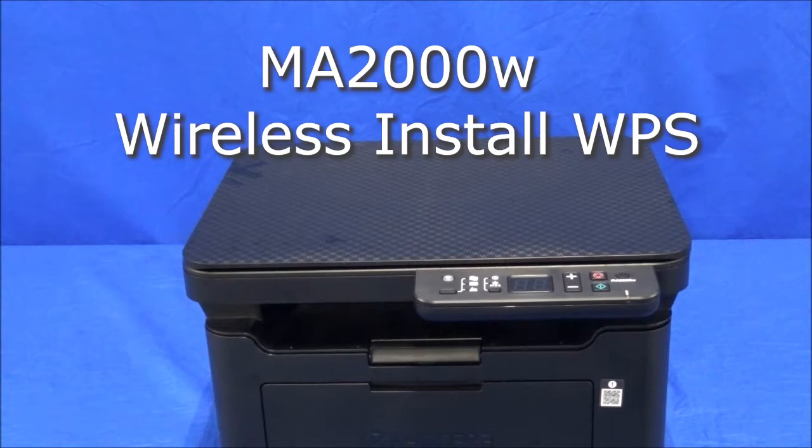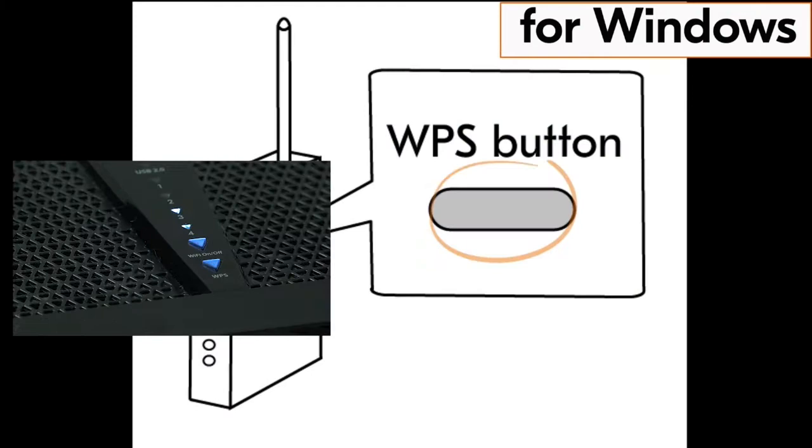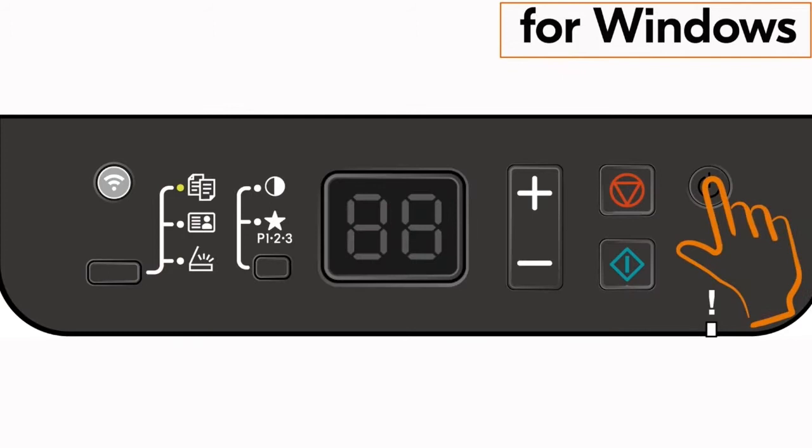After your machine is powered up and paper-loaded, go to your router and press the WPS button. If you do not have a WPS button on your router, go to your router user guide and find out how to activate this feature. Once your router WPS is activated, go to your printer and press the power button once and then press the wireless button for one second.